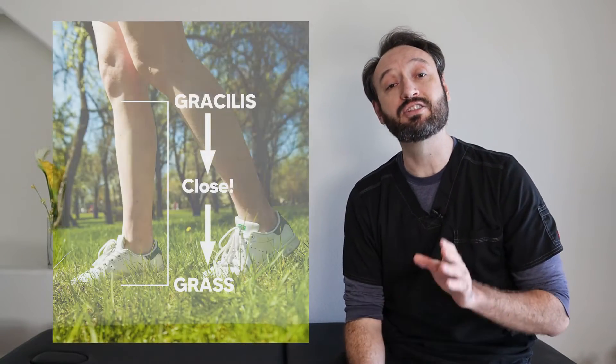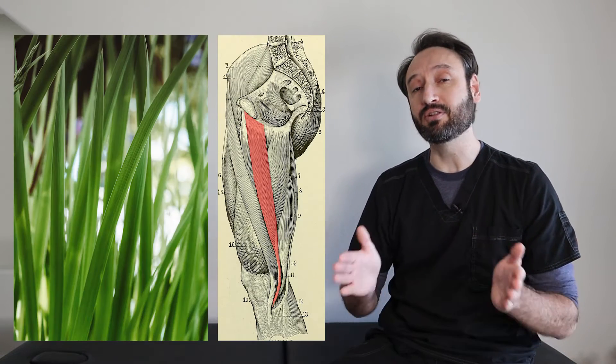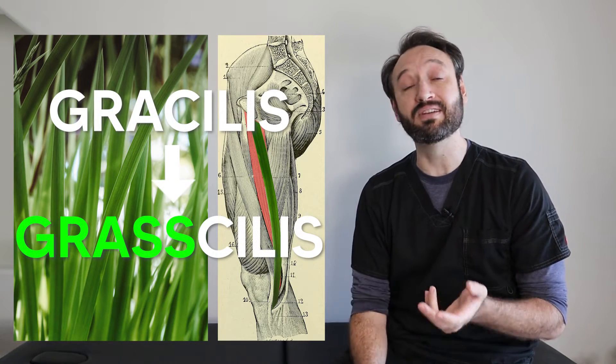One way to think about the gracilis is that of all the adductors, it's closest to the grass — the kind you might be standing on. It's also long and thin like a blade of grass. So instead of 'gracilis,' think 'gracilis,' and that kind of reminds you what this muscle is all about.